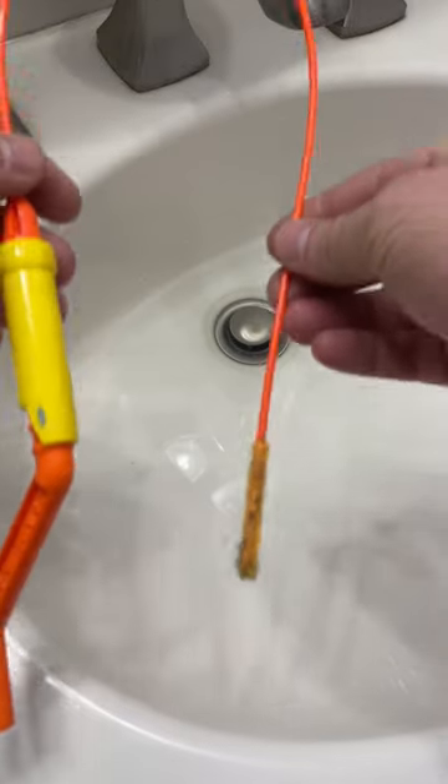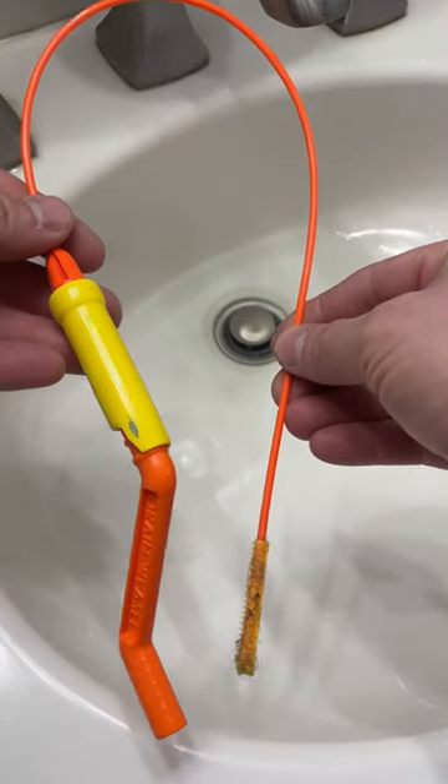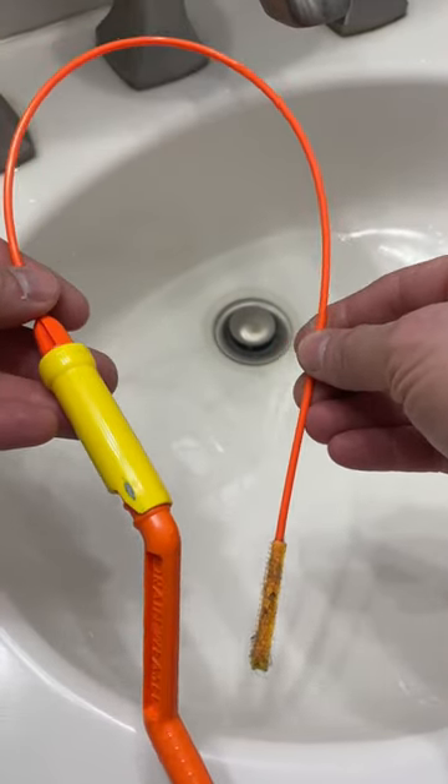If you have a sink drain that's going down slow, 95% of the time you can fix it with this — the Drain Weasel. This thing's only six bucks at Home Depot. Let me show you how it works.